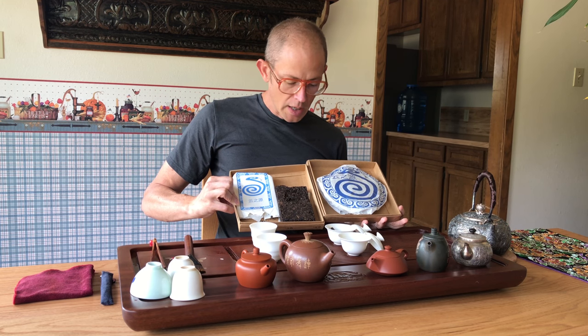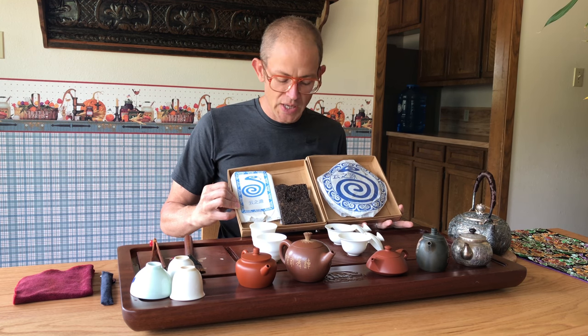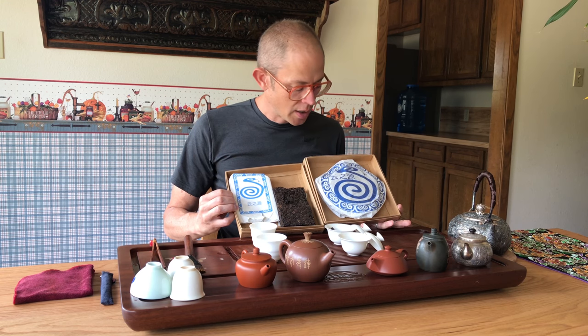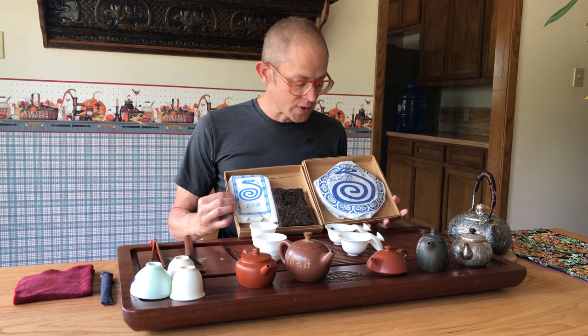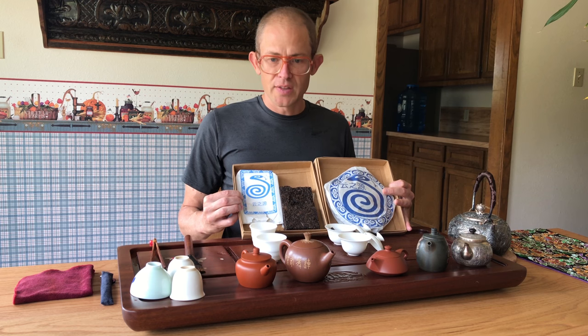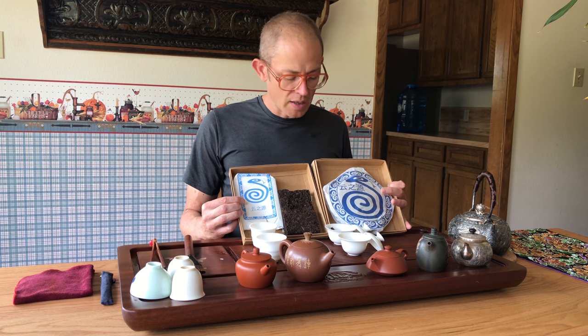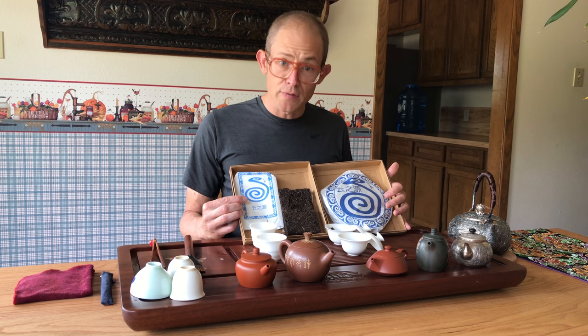We have a brick and we have a cake. They're from the same fermentation batch, so they were wet-piled together, but the blend of leaves — the grade of leaves — is a little bit different. Similar but a little bit different, and different enough that I think it's worth doing a side-by-side and comparing them, because in my mind they taste quite different.